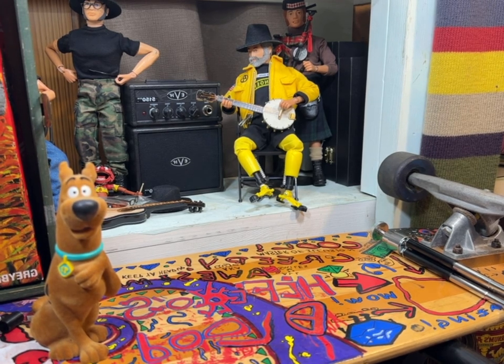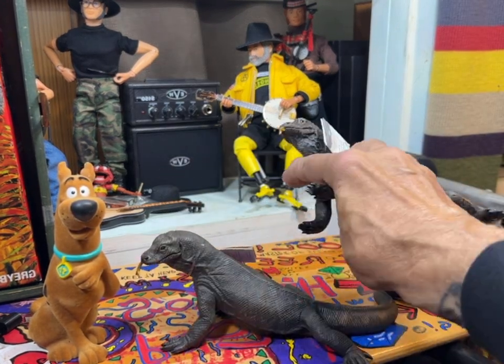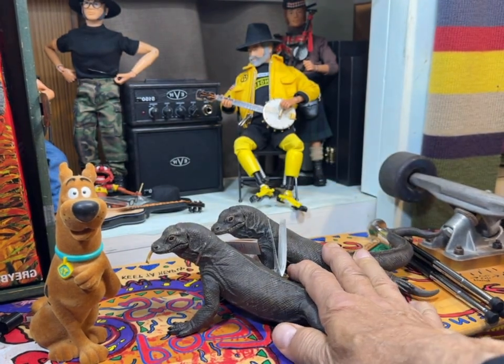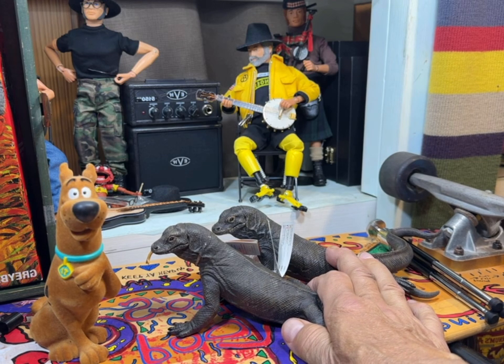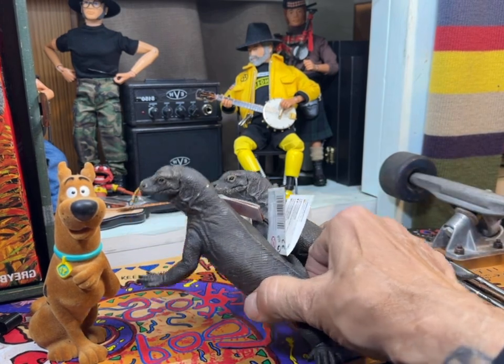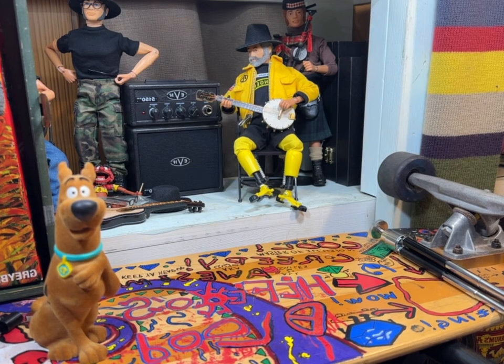Here's a big addition to my collection from Cotswold — a pair of komodo dragons for my Jonny Quest team adversaries. There's an episode where they have chains around them and are controlled like a pair of bloodhounds.